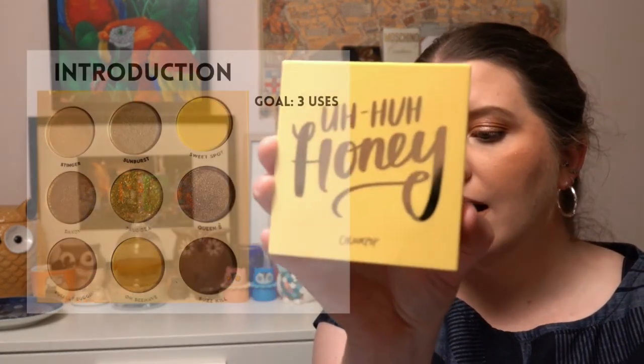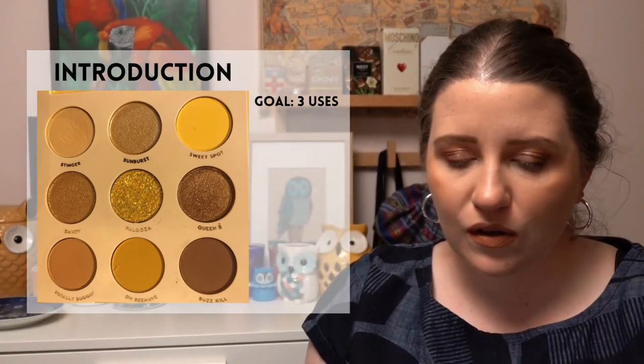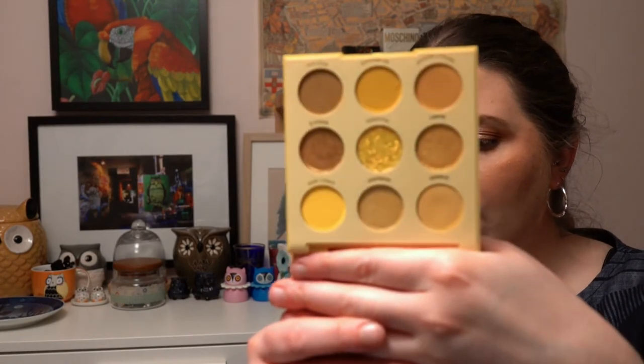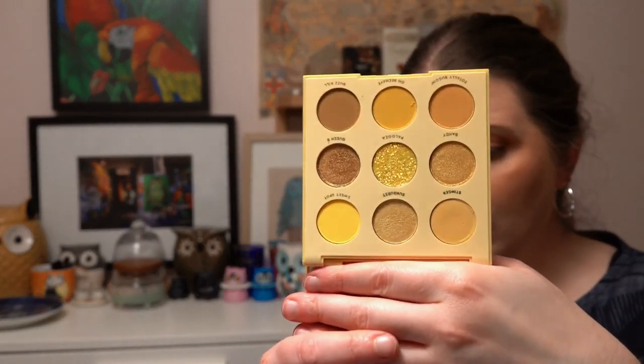The next project is called Winnie the Pan — Winnie the Pooh-themed products with a prompt for each character. I've chosen the AHA Honey palette from ColourPop. I considered the Naked Honey but I worked on that earlier this year, and I think I've only used the ColourPop one twice, so I thought I'd better put it in and get some use out of it. Three-use goal.